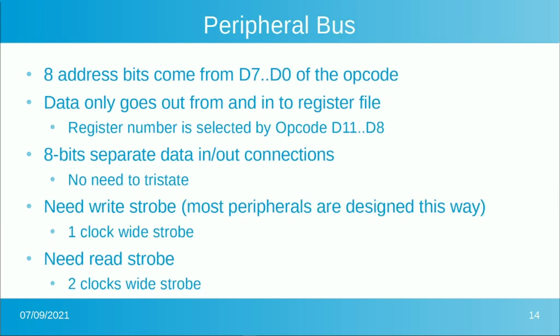The 8 bits of address for the peripheral bus come directly off the instruction's D7 down to D0 — no calculations involved. Data only goes in and out through the register file, with the register number selected by bits D11 down to D8. There are 8 bits of separate data-in and data-out connections. Unlike a real 6850 with a tri-stated bus, inside the FPGA we have separate data-out and data-in paths with no tristate needed. Input devices are multiplexed; output devices are broadcast to all, and you produce a chip select for whichever one you want to write to.